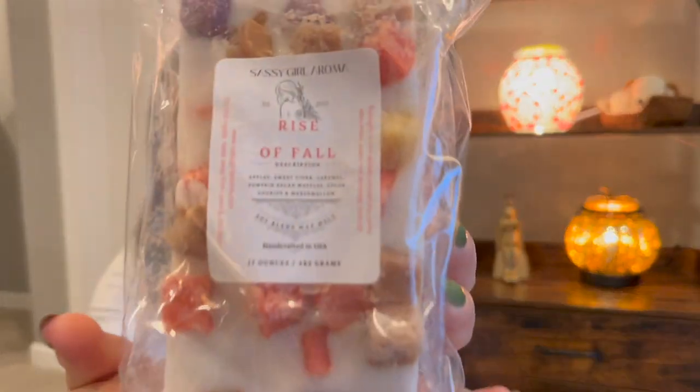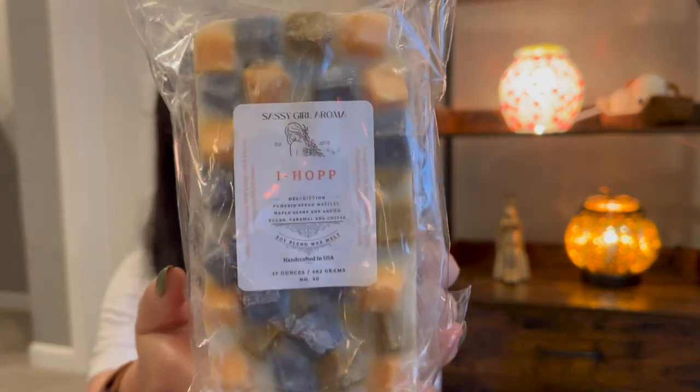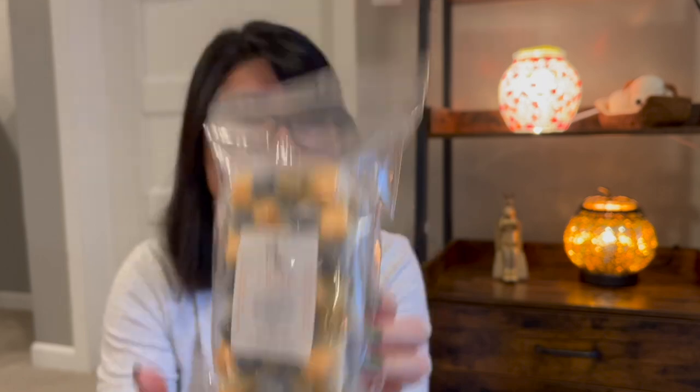Rise of Fall — this is actually a newer loaf. It's a really nice staple fall scent: apple cider, caramel, pumpkin pecan waffles, sugar and cookies, marshmallow. Just a perfect fall kind of scent, and Julie has a really nice apple cider note. I just got this in June, so this might not be in the first round of chopping. We have IHOP — another staple, really popular blend: pumpkin pecan waffles, maple syrup, brown sugar, caramel coffee. This one's from January, so something I'll probably grab to chop.